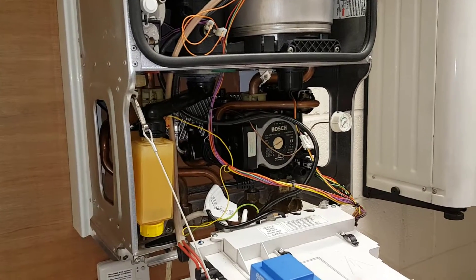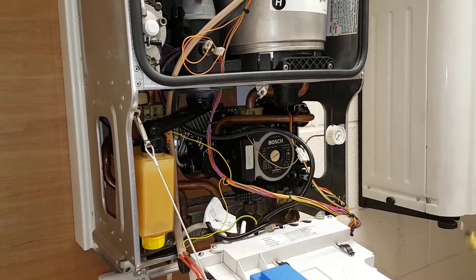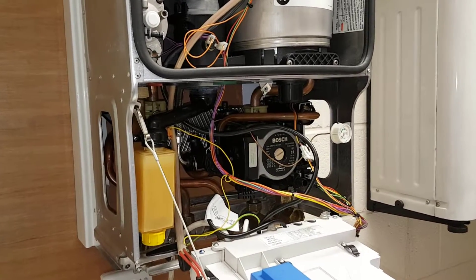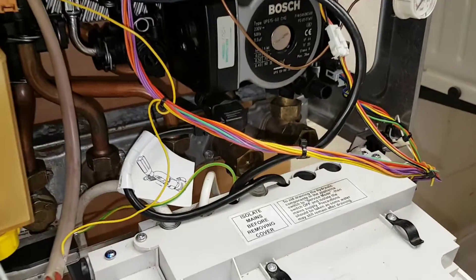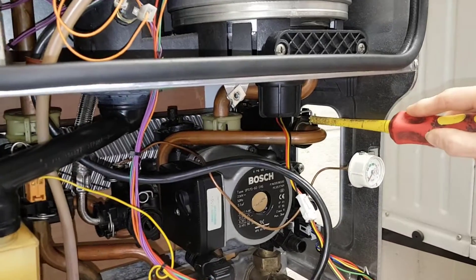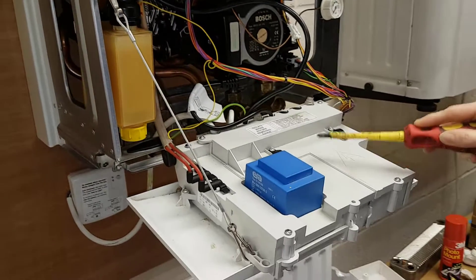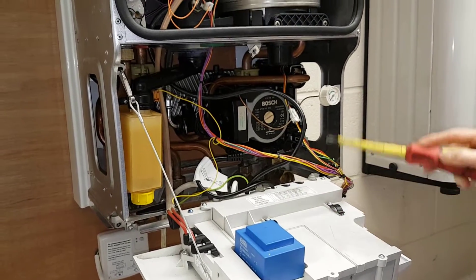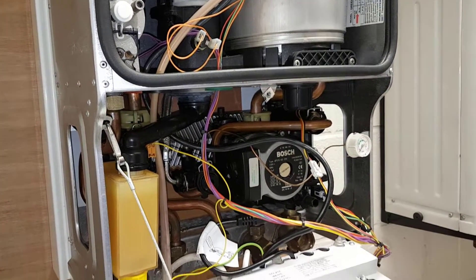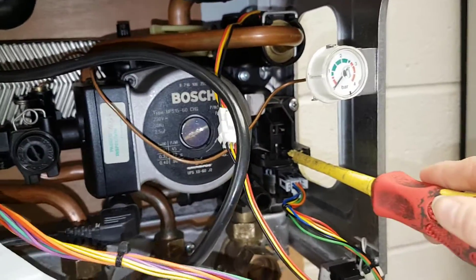OK Diane, take it away. On hot water mode, the customer would open the hot tap and that would allow mains cold water to come into the boiler. That would then go across the flow turbine - when it spins it would cause a voltage drop which would be picked up by the PCB. The PCB would then energise the pump to start the circulation and also energise the actuator motor to select it to the top position.